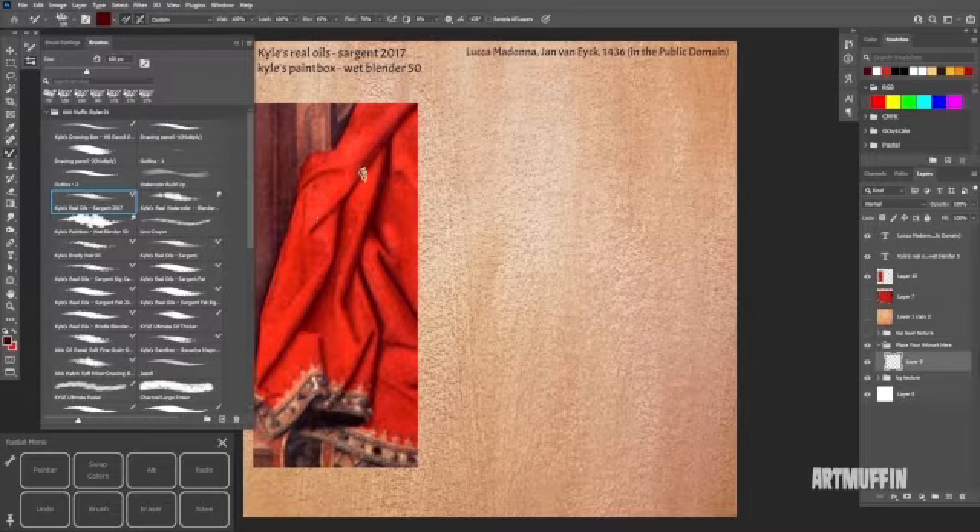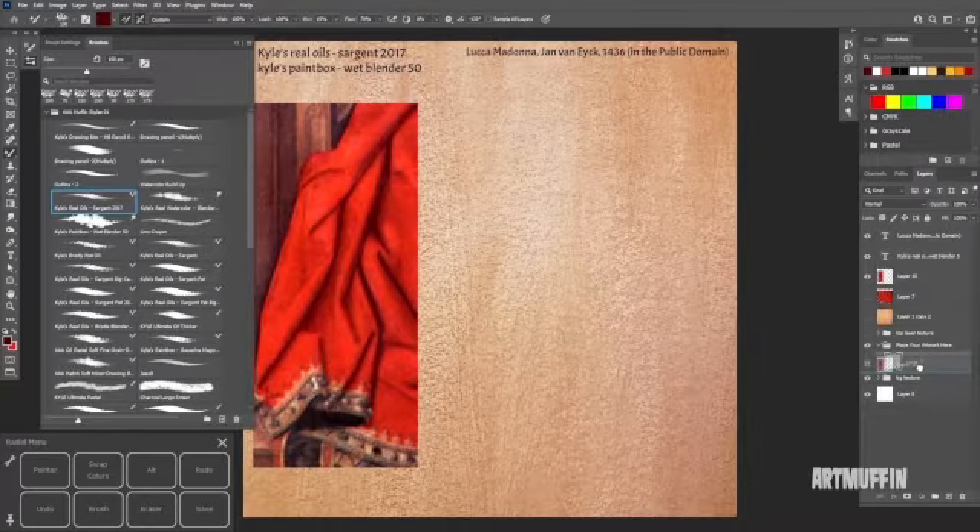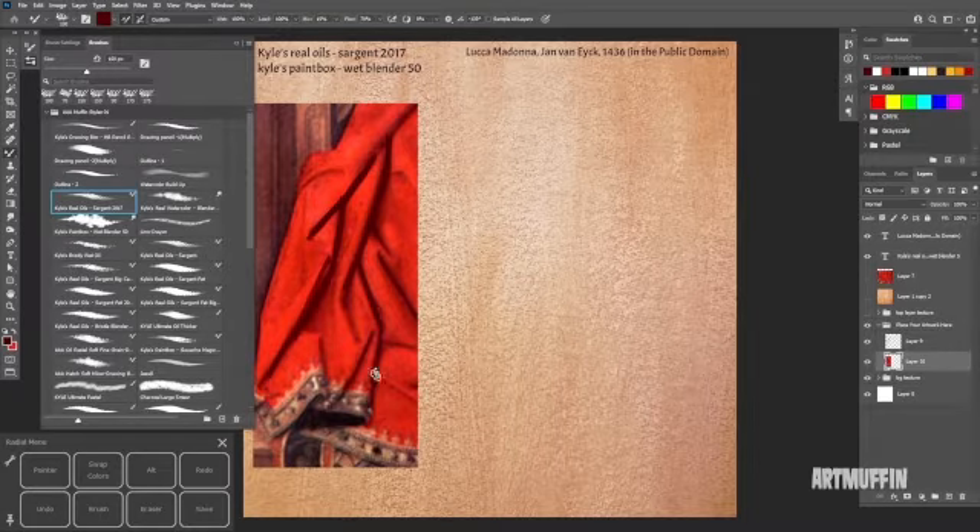I'm going to swap colors because I want to grab a darker color so I can kind of use that as an outline, and start drawing this in real quick. You can't really see it because I'm painting underneath our image, but now you can see it — I'll pull this layer down so I'm drawing on top so you guys can see better what I'm doing. I'm pretty much just blocking in the major shapes. This is coming from the reference — pay attention to which layers you're on.